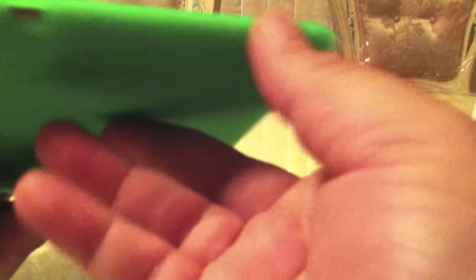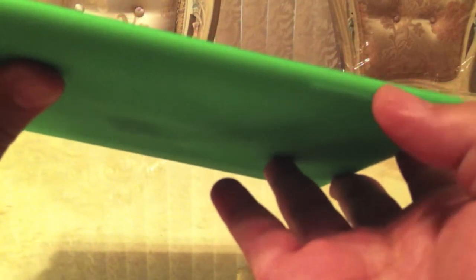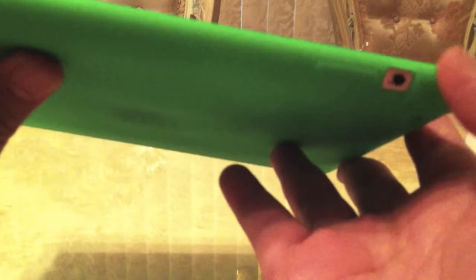We have our microphone, 3.5 millimeter headphone jack. On the other side, nothing. On this side, we have our screen rotation lock, volume rocker.